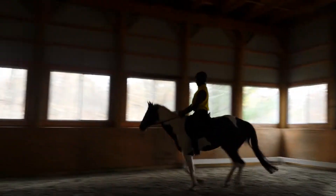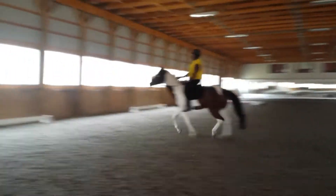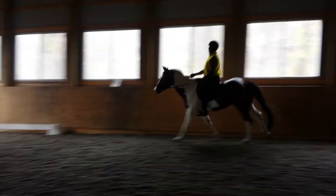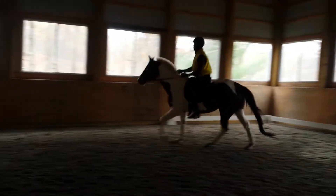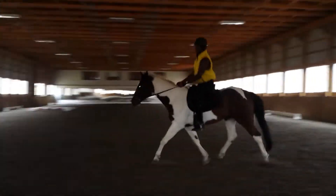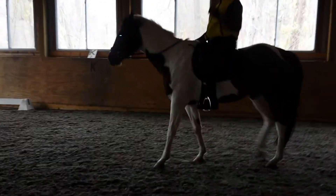Nice — yeah, very good hands, Christopher, really beautiful. Your elbows are following. In a situation like that where he goes against you a little bit, try to touch and release, touch and release. I know it's hard when the wall is coming up, but you want to not hold him — you want to make him be responsible for his own balance.